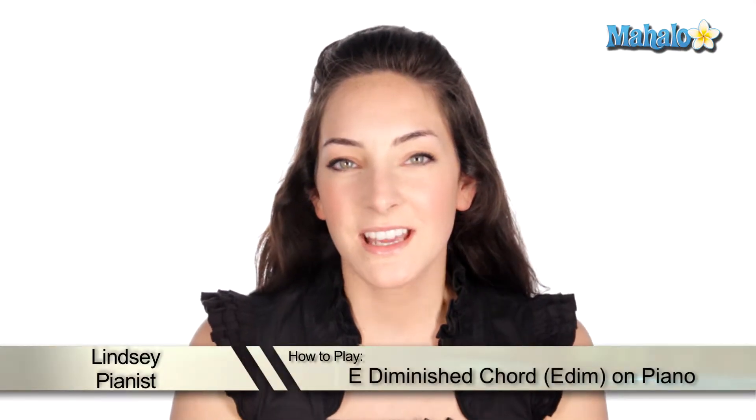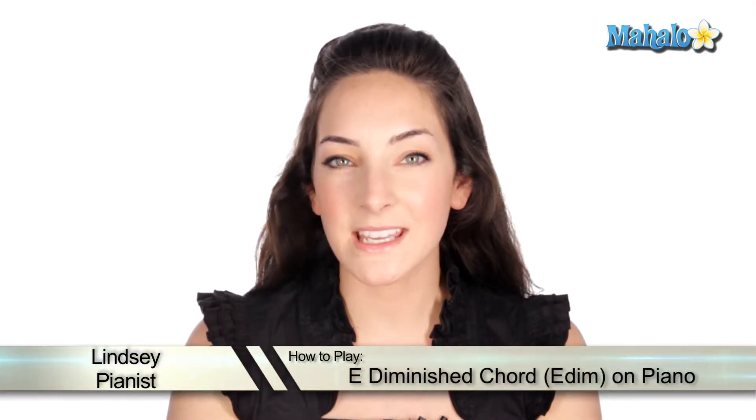Hey, piano players, it's Lindsay. Now we're going to learn how to play an E diminished chord. It's really easy to play this from a minor chord — only one note is different. Let's check it out.